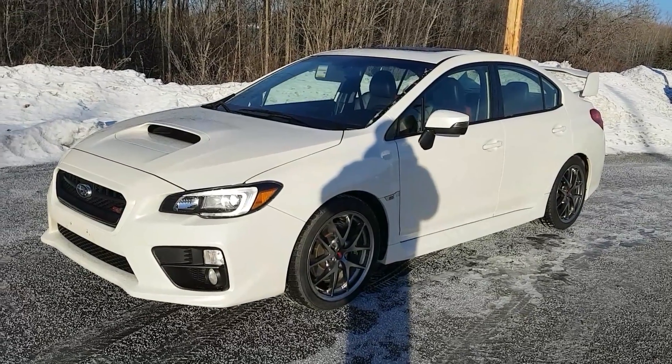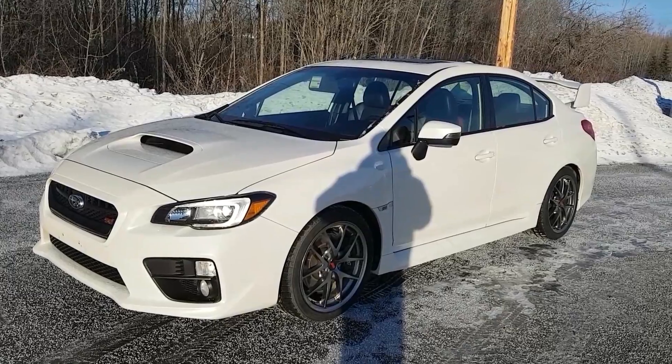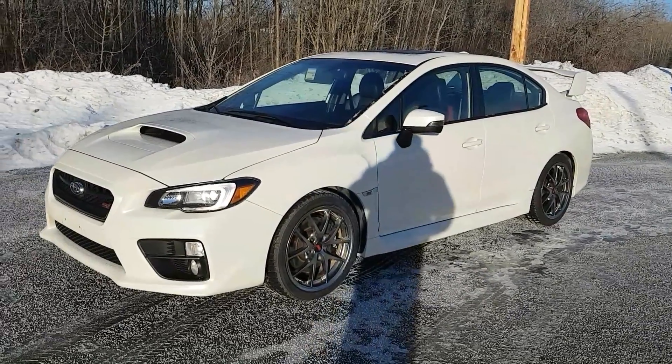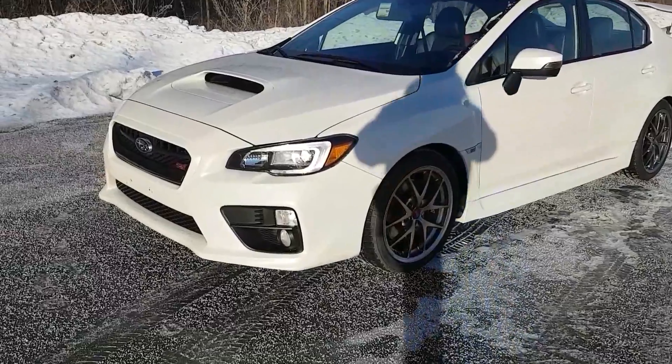Hi guys, Avery here at Northland Nissan. Today we're looking at our 2015 Subaru WRX STI — a beautiful beautiful car, and as you can see it's white in color. I'm just going to bring you on a brief walkthrough.